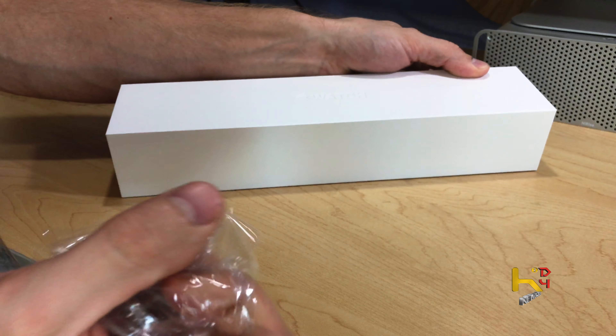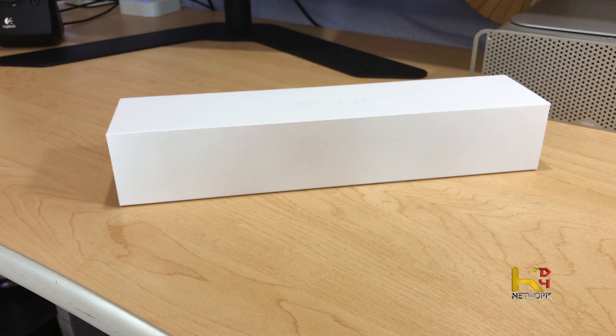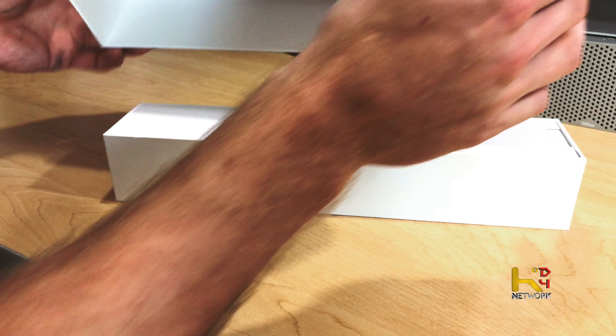Now this is the watch everybody's been saying should have been released on day one. I've been finally waiting for it — it's finally, you know, got its act together.